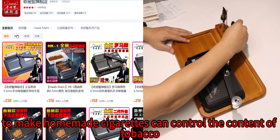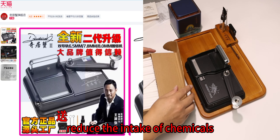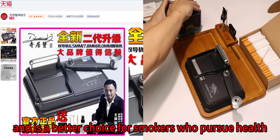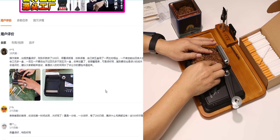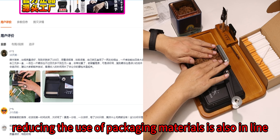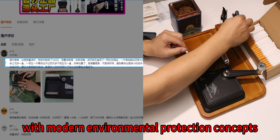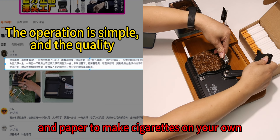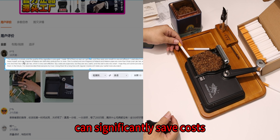Compared to traditional cigarettes, using a hermit crab cigarette maker to make homemade cigarettes allows users to control the content of tobacco and additives, reducing the intake of chemicals. This makes it a better choice for smokers who pursue health. In addition, reducing the use of packaging materials is also in line with modern environmental protection concepts.